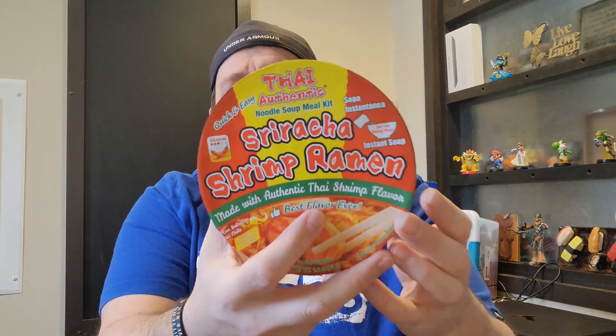Today on Review Time with Tim, we have some Thai authentic sriracha shrimp flavored ramen noodles made with authentic Thai shrimp flavoring. Just add some boiling water and you're good to go. Like, comment, and subscribe. And if you're into ramen noodles or this type of dish, check out my homepage because I have over 40 plus ramen noodle reviews. Let's get into it.